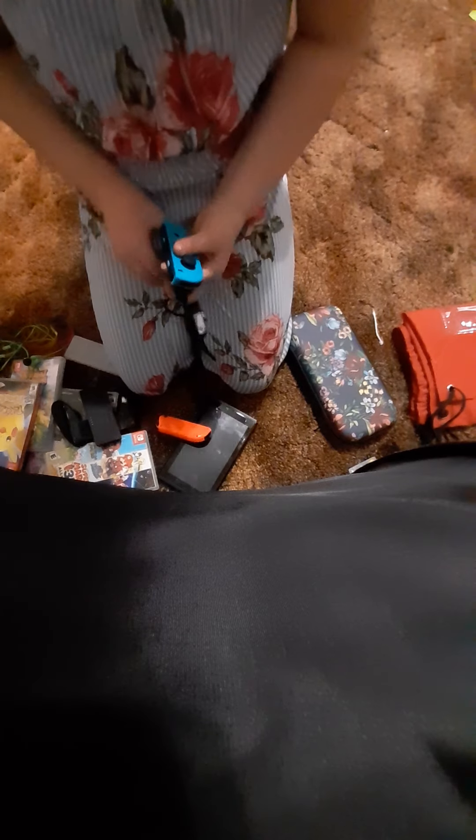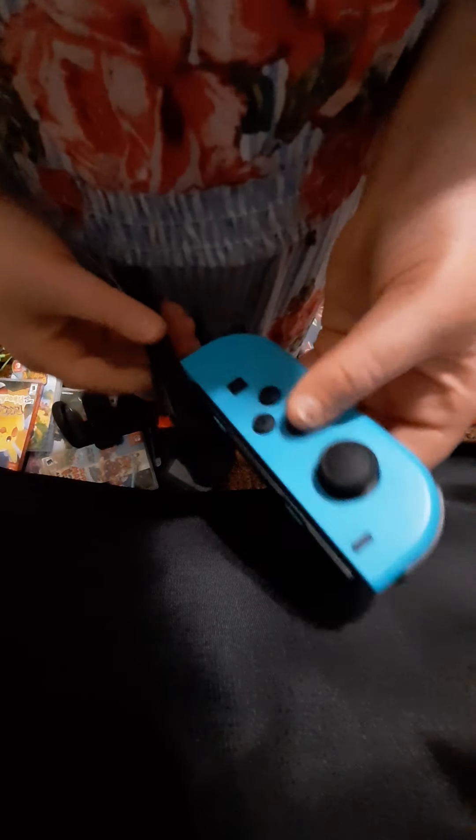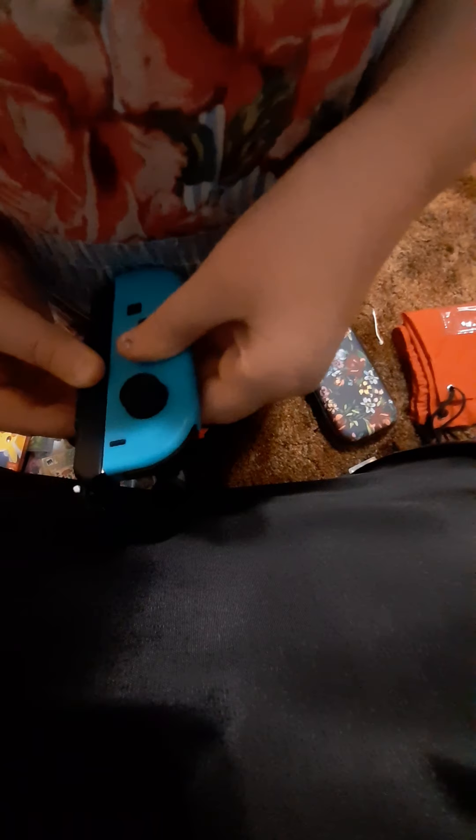And then on these — the blue one — do the same. It's upside down. Do the same, and then you can play. This side slides all the way on. That's it.